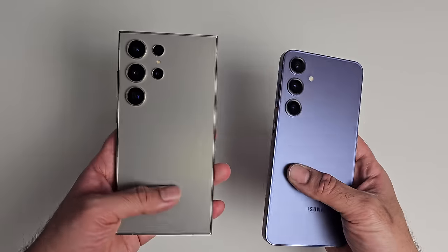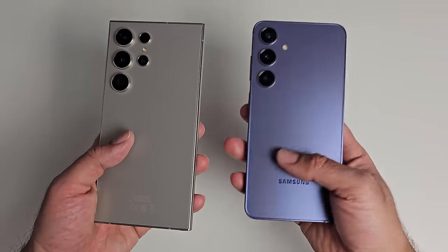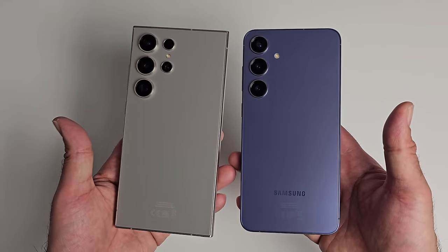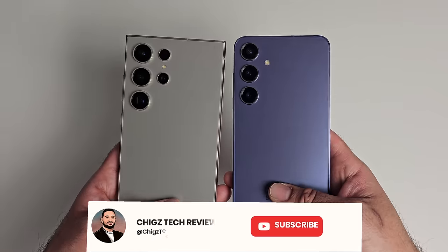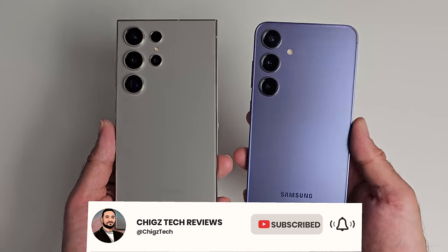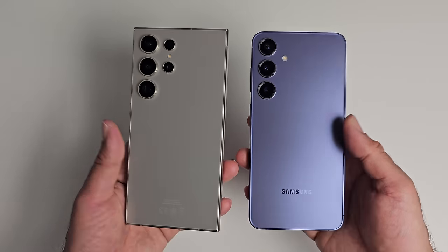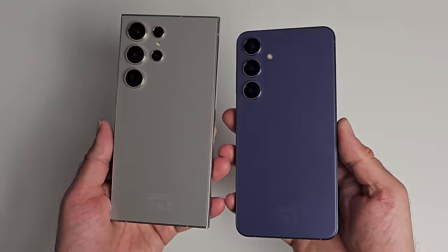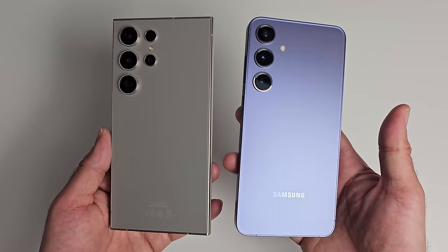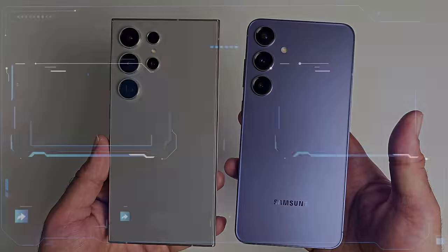Hopefully this video has helped you see the main differences and decide between the two. If you have any suggestions for the next phone comparison, hit the like button and let me know. Do consider subscribing to the channel for your daily dose of the latest unbiased tech reviews and join our fast-growing community of passionate tech enthusiasts. Thank you so much for watching, and I'll catch you all in the next one. Peace.